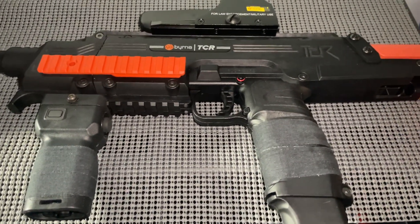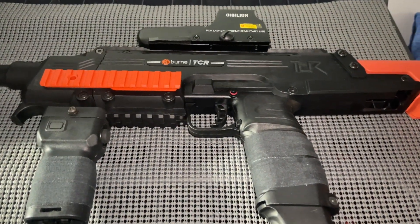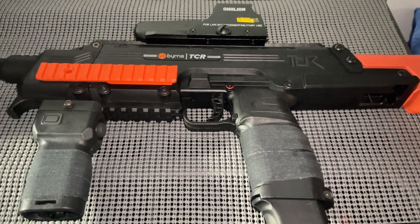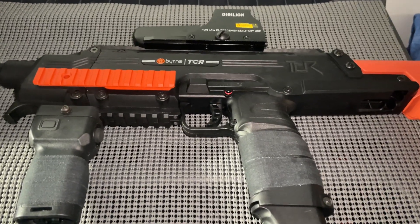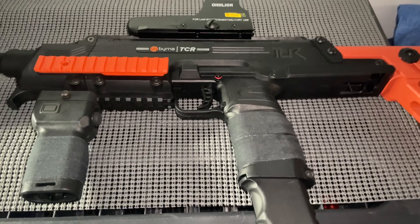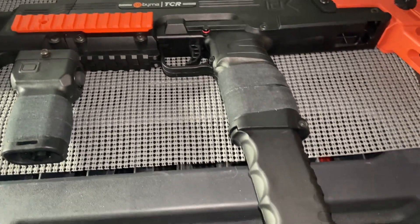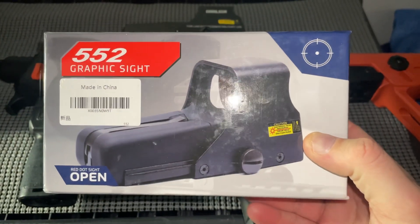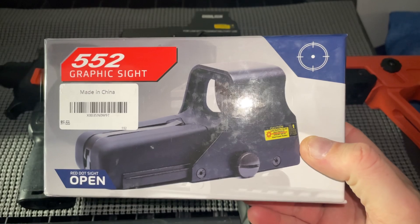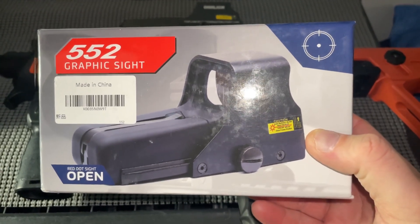What's up guys, so I got this badass sight today in the mail — I ordered it from Amazon. Just wanted to give you guys a little idea if you're looking for a better sight. I have on my burner TCR the 552 red dot green dot, and I think it's 10 settings for brightness levels.